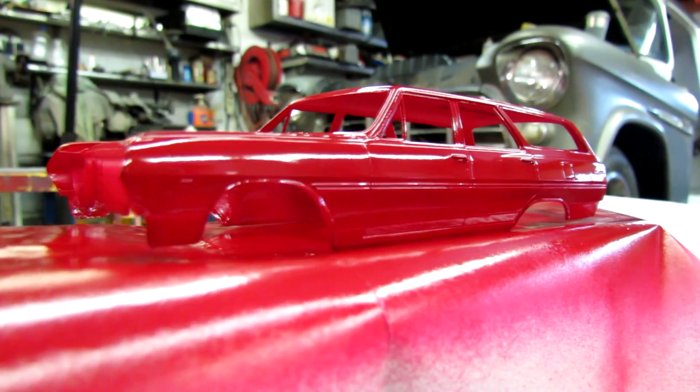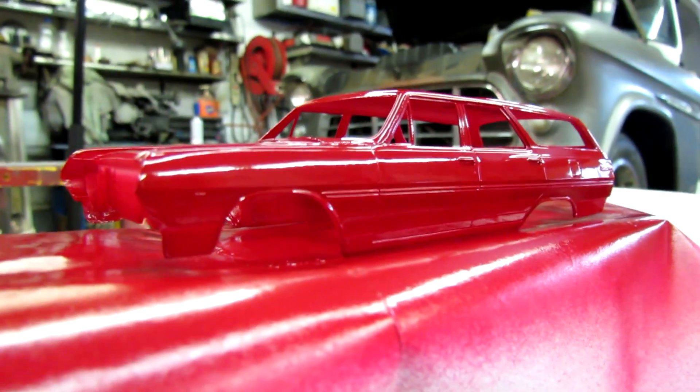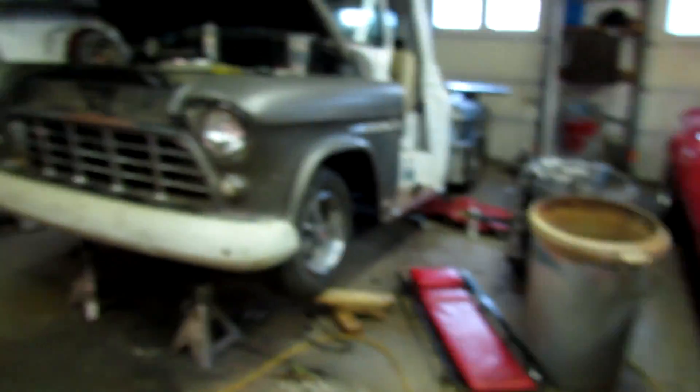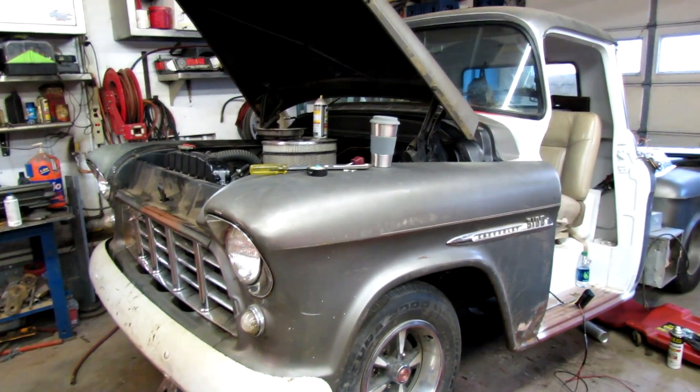Saturday morning out in the shop. I painted an old Malibu station wagon last night. Looks kind of shiny, kind of small. The little miss and I are going to go pick up some activators so we can paint the doors.